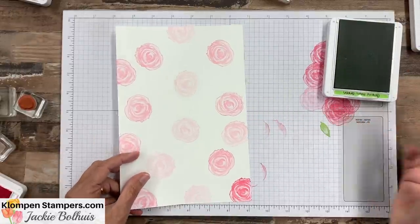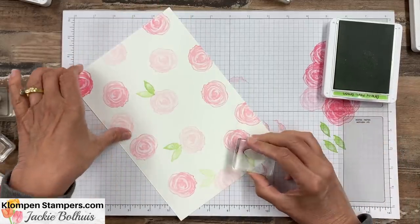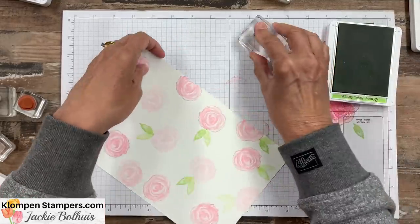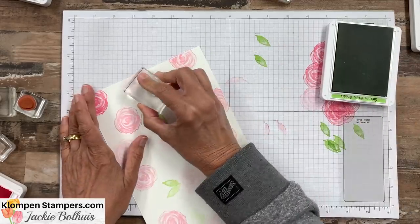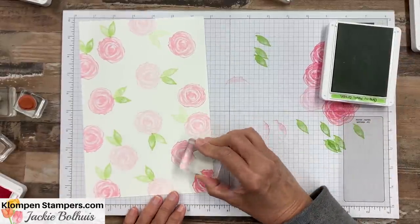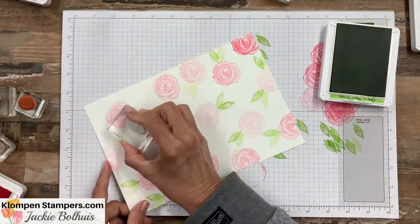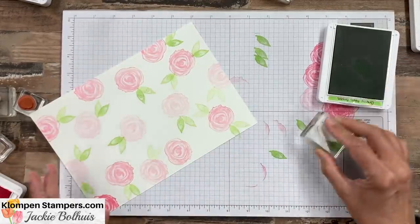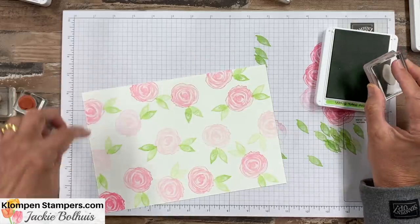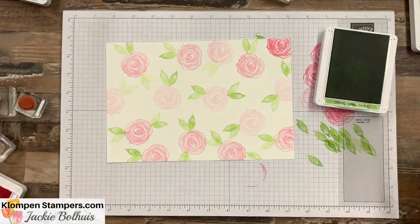For our leaf, we'll do the same thing — scrap paper first, and then we're going to go one, two, and sometimes even three, four on there. Trying to get in the habit and the rhythm here. Just make sure you hit that scrap paper first. We're just spinning this all over here, trying to fill this in as much as we can. The end goal is to have this paper with hardly any white space, because we want to remember we're making believe it's designer series paper. Let's get some green going in there.